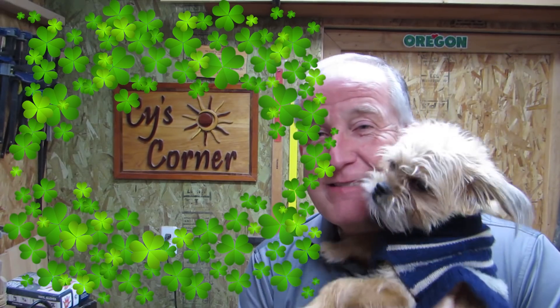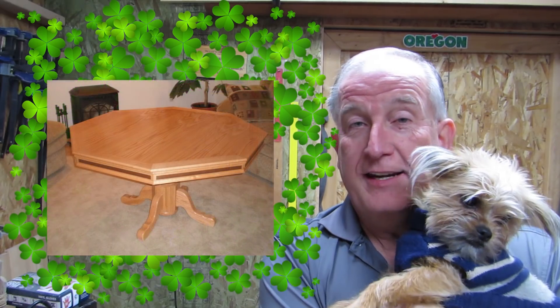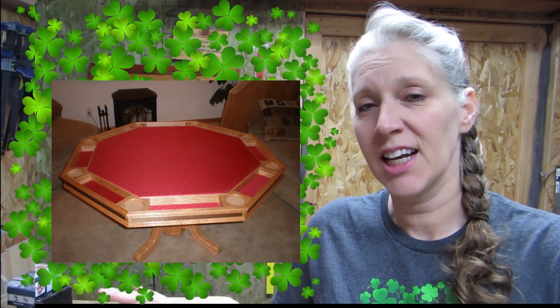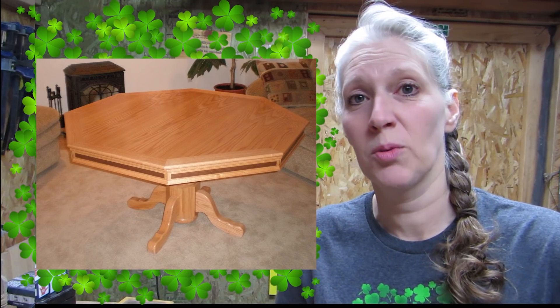The next projects are from Husband, and since he's right here, I thought he could come on in and tell you about them. This is a dining room poker table combination that he made for some of their best friends — the inside is lined with felt so they can play poker, and when they're done, they just put the top back on and it looks just like a regular dining room table. This other one is a couple of dressers that he made out of cherry, with dovetail drawers, and they're for their daughters.